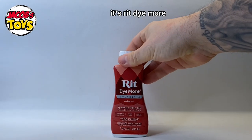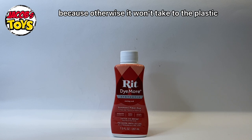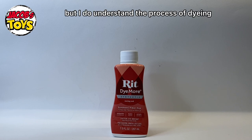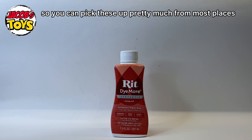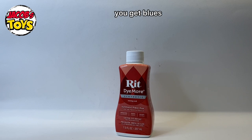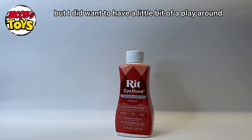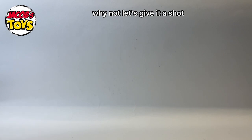This is the dye I use — it's RIT Dye More and it's got to be the synthetic one. Make sure you pick up the synthetic one because otherwise it won't take to the plastic. You can pick these up from most places; Amazon is a good place and it retails about $10 or £10 per bottle. There's a handful of different colours — blues, yellows, blacks, browns, greens, and red obviously. My favourite is black but I wanted to have a play with this racing red.